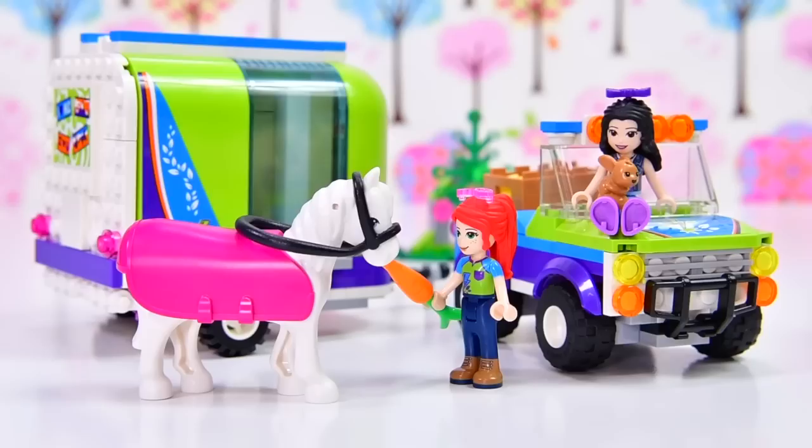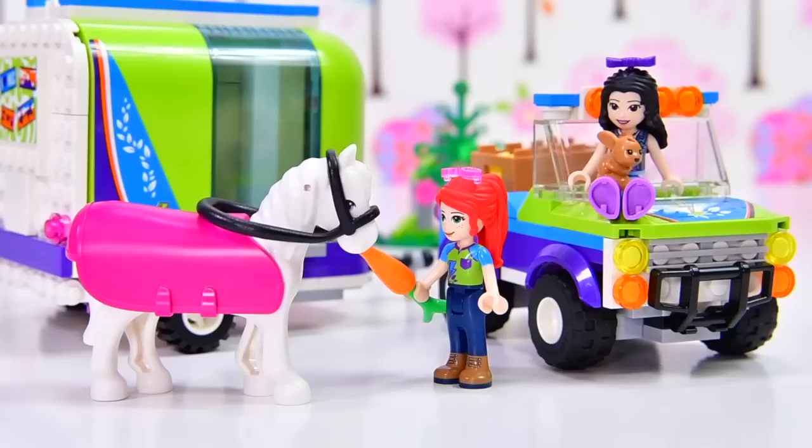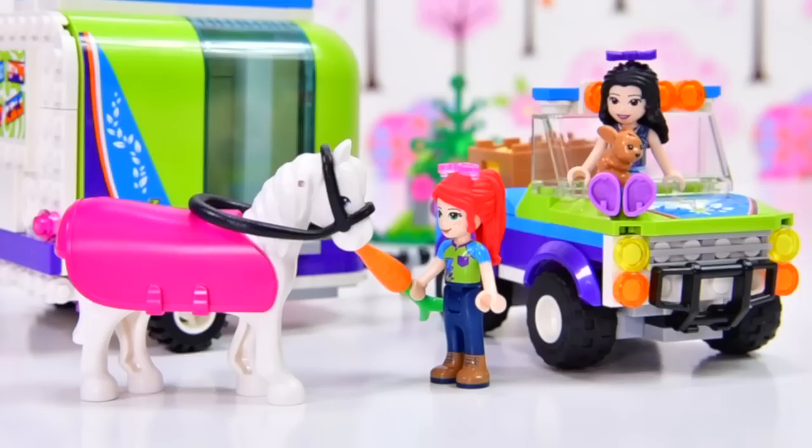Well, this is a really cute set. There actually is a horse trailer - I think it was called Emma's horse trailer from a few years ago, and I still have that and haven't built it yet. Would you be interested in seeing me build that? We can compare the two and see what they're like side by side. Let me know in the comments if you want to see that and I'll be happy to build it. In the meantime, make sure you subscribe, make sure you give this video a thumbs up and I will be back with a new one very, very soon. See you then, bye!